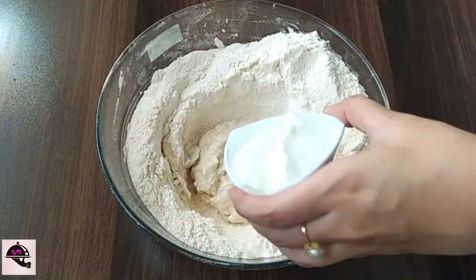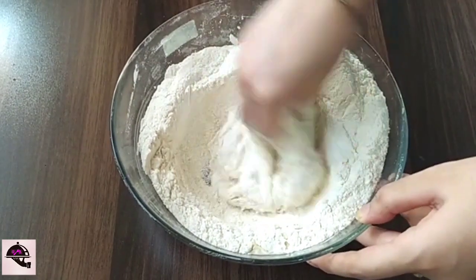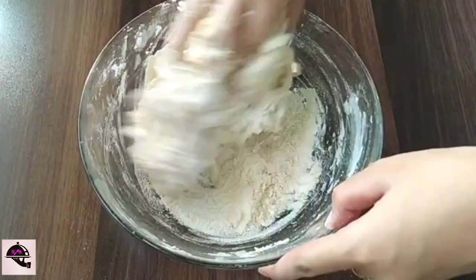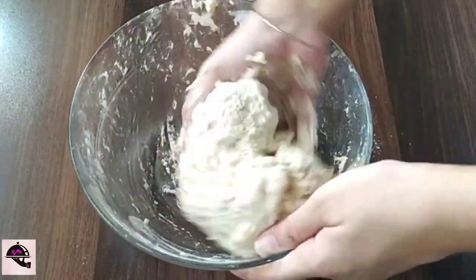After that, I am going to knead it. The mixture is fresh and sweet. We will take it from the bowl. We will give it a soft texture.